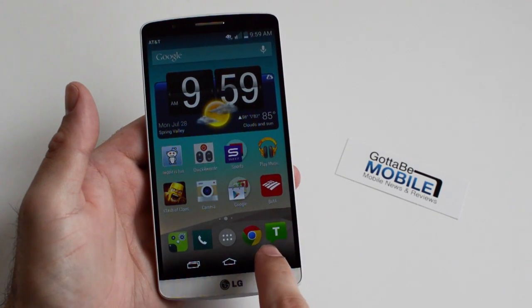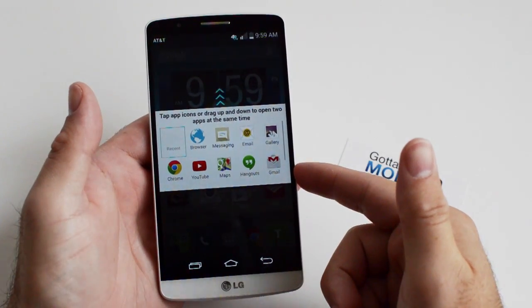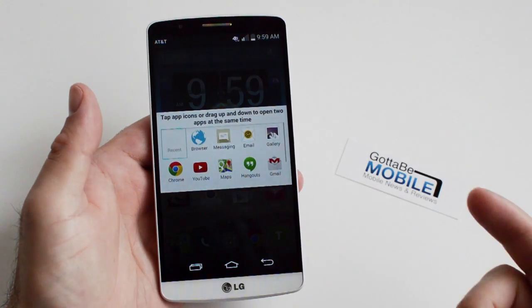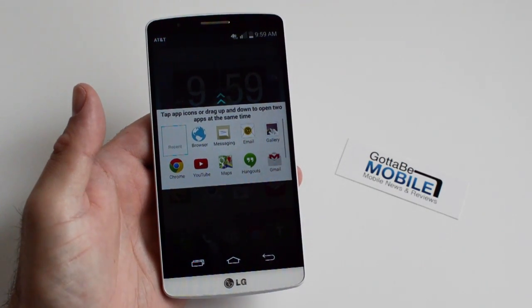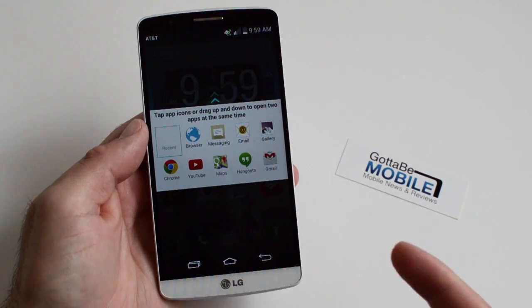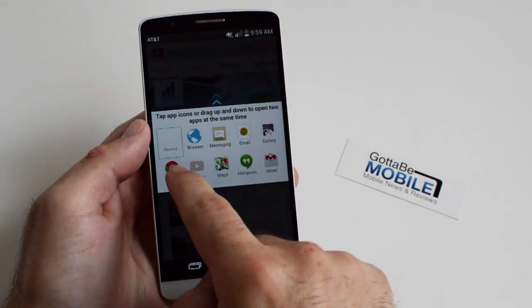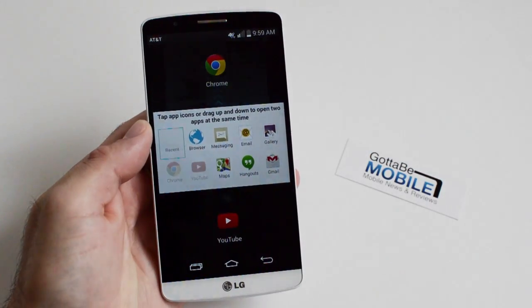The easiest way is to long press the back button, and as you can see you get a quick pop-up showing the apps you can use simultaneously with dual window mode. There's not a lot available — browser, email, gallery, Chrome, and what have you — but you simply push and hold, drop one down, and then pull and put another one up top.